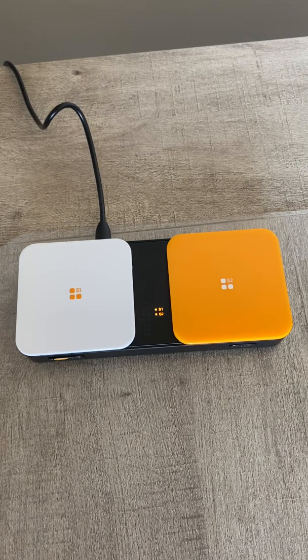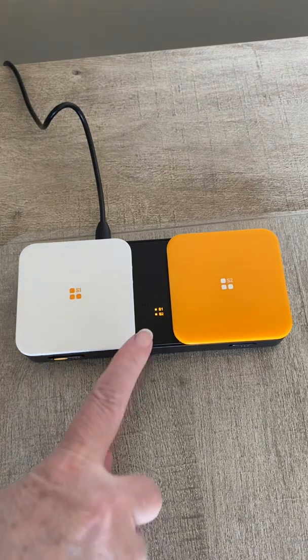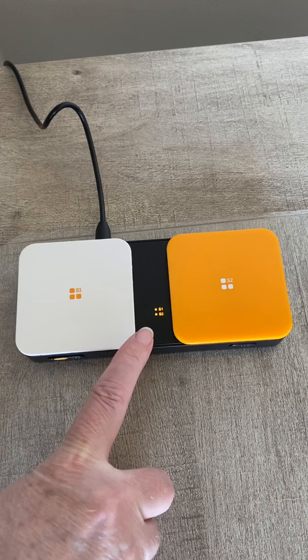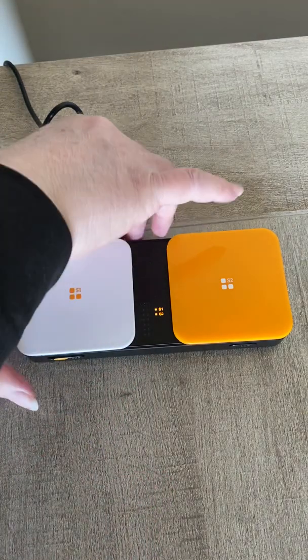First, you need to make sure that your Bluetooth switch is charged. You can see here that these lights are staying lit, so I know that it's fully charged. So I'm going to unplug it.